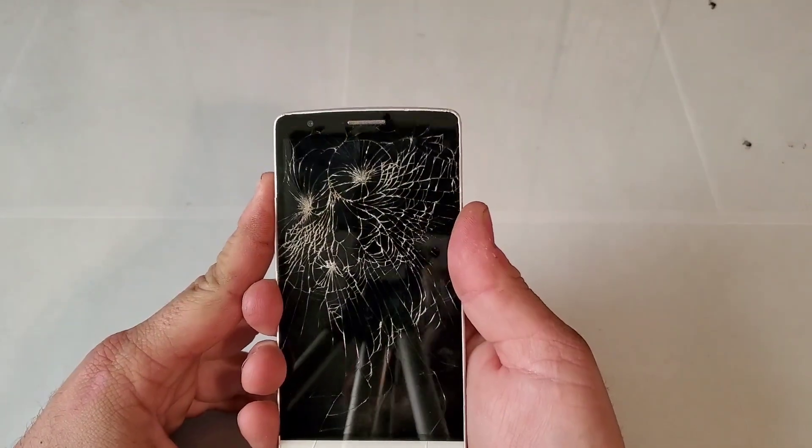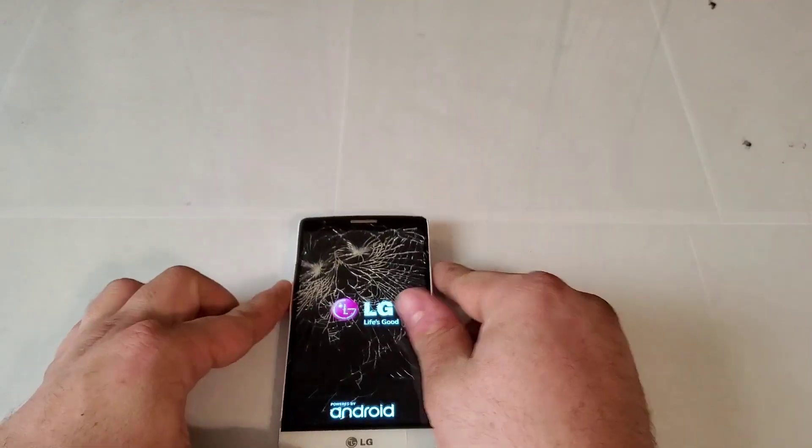I think it's just dead — oh, there we go, it powers on! I also have another unboxing coming up in the next video, so be ready for it.